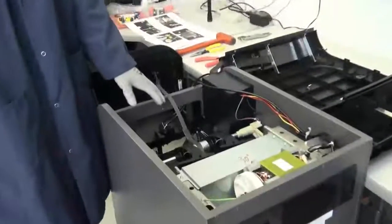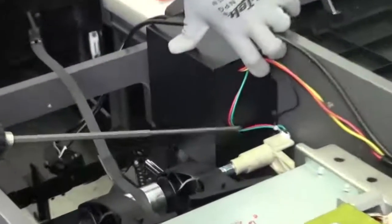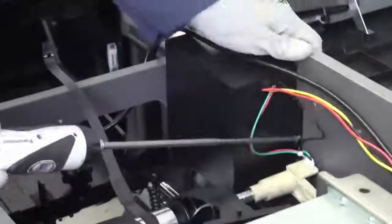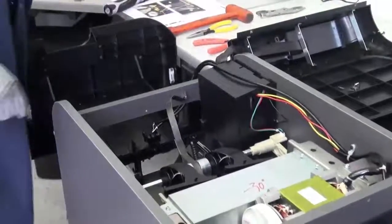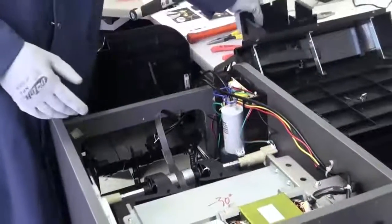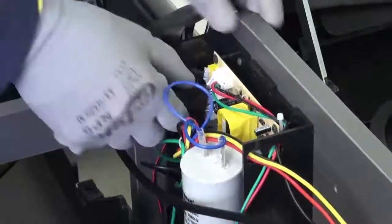After you remove your two dust covers, the next step is to go ahead and remove the two screws on either side of the PC board cover here and here. After you remove your two screws, simply pull up your PC board cover. After we remove our PC board cover, we will now disconnect our main ribbon cable.